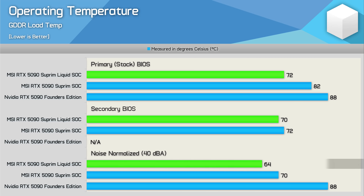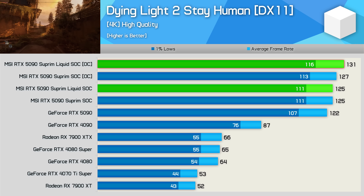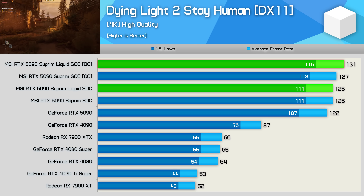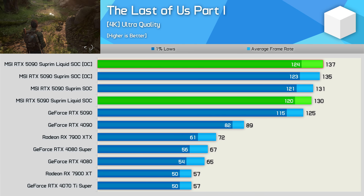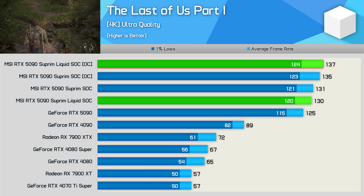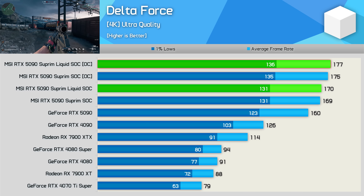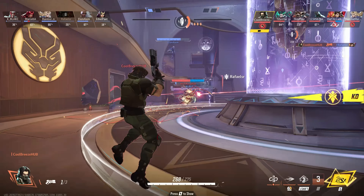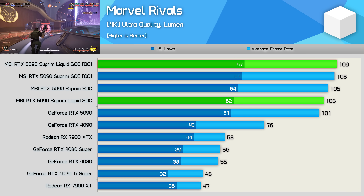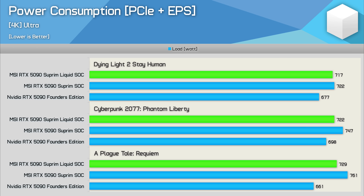In gaming benchmarks, the Supreme Liquid was 2% faster than the FE model in Dying Light 2, and 7% faster once overclocked — also 3% faster than the manually overclocked air-cooled model. In The Last of Us Part One, it was 5% faster than the FE and 10% faster overclocked. In Delta Force, it was 6% faster than the FE with a further 4% from overclocking, reaching 177 fps. In Marvel Rivals, gains were typical — 2% faster than FE stock and 8% faster overclocked.